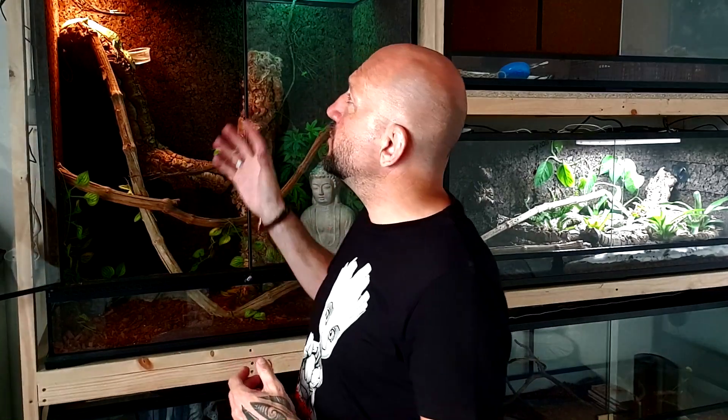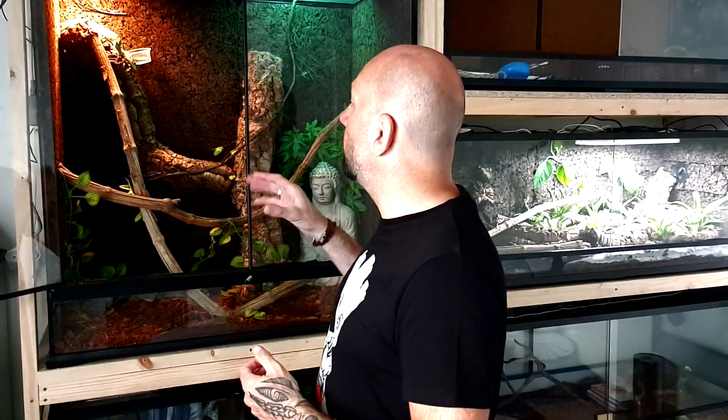Je vais vous montrer le terrarium, vous expliquer comment j'ai fait, comment j'ai programmé tout ce qui est éclairage jour et nuit. J'ai installé un petit système sécurisant pour que ma bête ait des températures constantes. On a des périodes un peu plus chaudes en ce moment, donc c'est un peu plus compliqué. J'avais trois lampes, j'en ai éteint une pour éviter que le terrarium dépasse les 40 degrés. Allez, c'est parti !